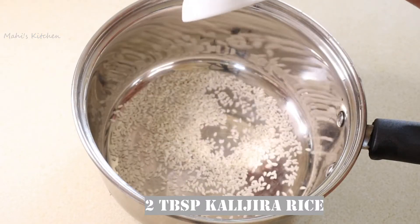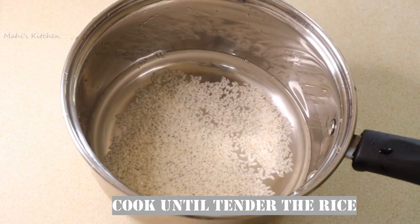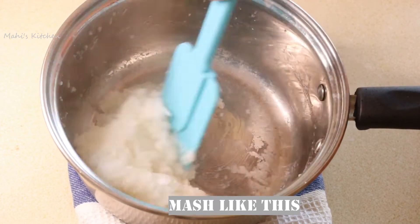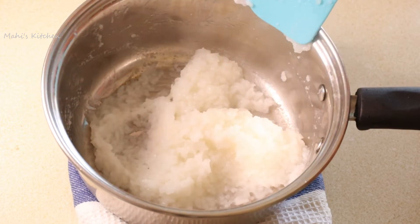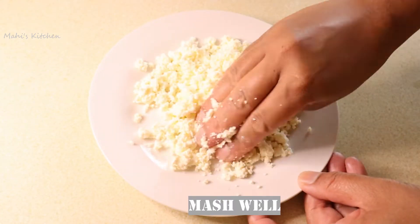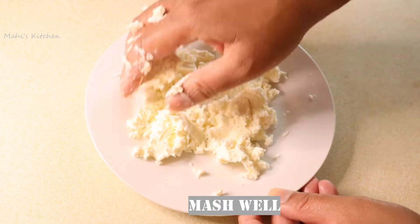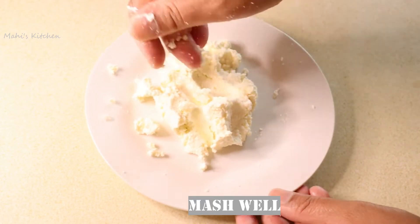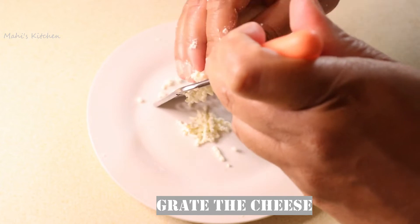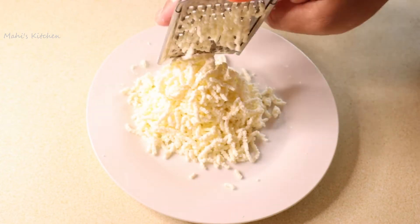First, we have two tablespoons. We have half cup of water. We can have some green ingredients.